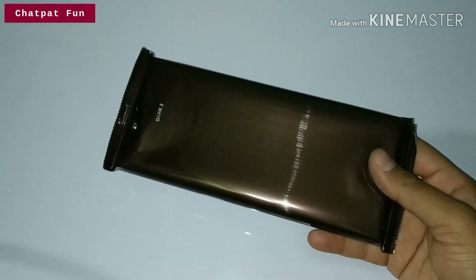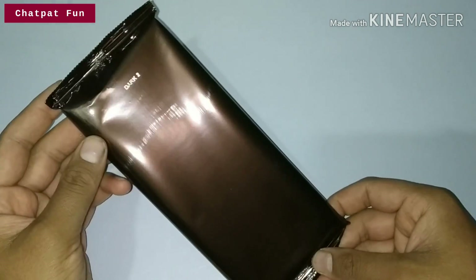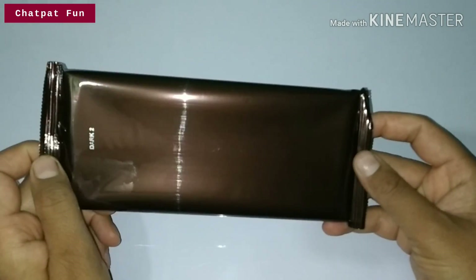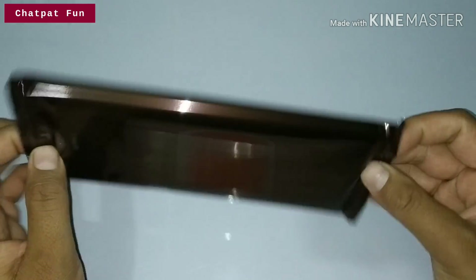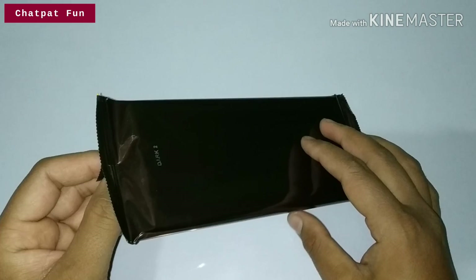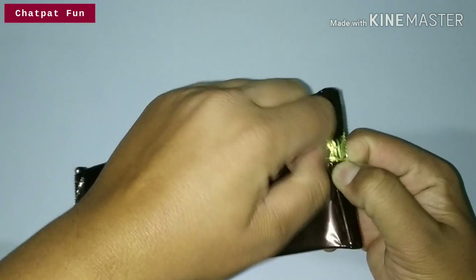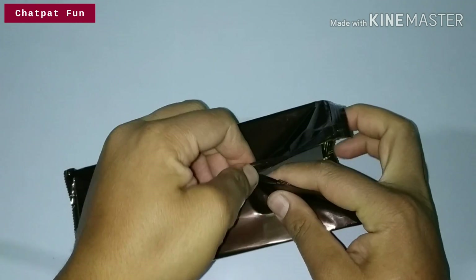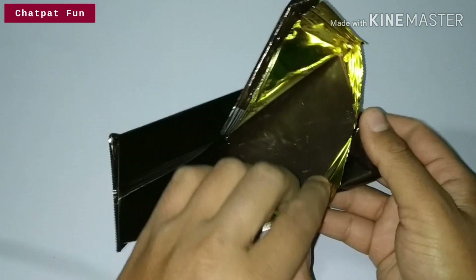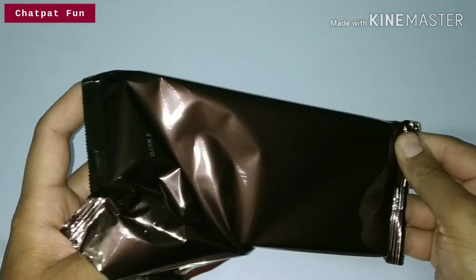Wow, this is great packaging! It is well packed. Let's open it — it will be better once opened. So friends, let's do it — this is a Cadbury-style packing and it looks delicious.